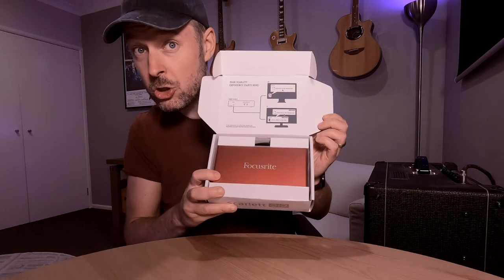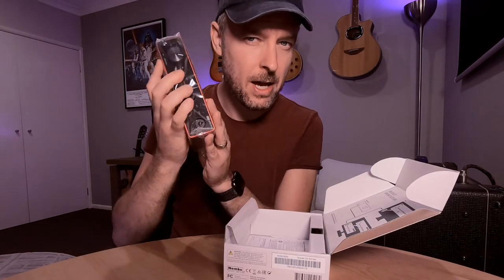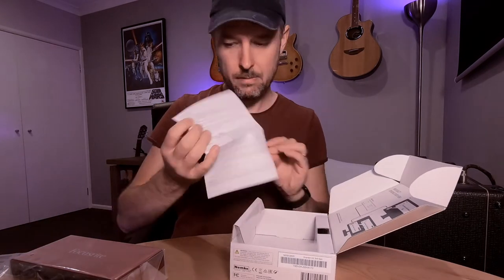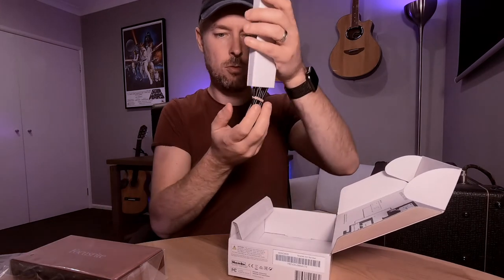It's nicely packaged, looks pretty good. Before we open up the main event, let's see what else is in the box. Some safety instructions — that's always helpful — and then your cable. That's it, there's nothing else in there.